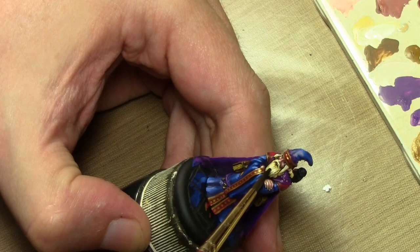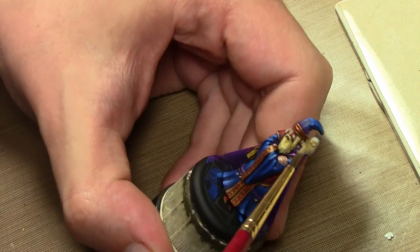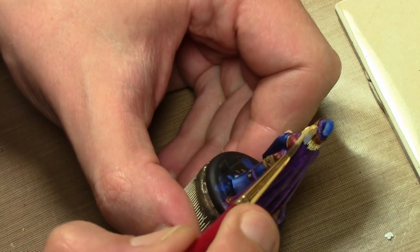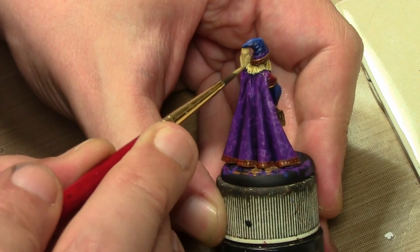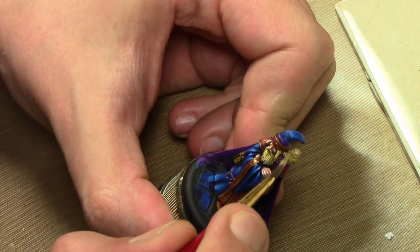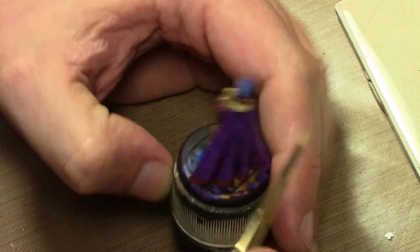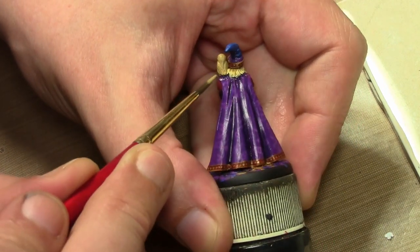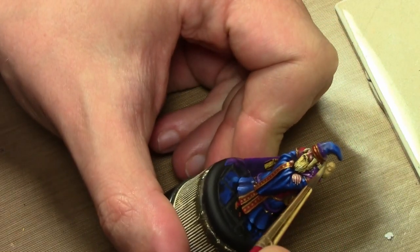Let's finish the bird and call this one quits. The last thing we're going to do is paint the little owl on his shoulder. I was going to paint it grey first but then I realized that's not going to work out because I don't have any other grey on the figure, and even though it's a separate entity it still looked odd. So we're starting with ochre green as our first base coat, and we're going to do this in real time.